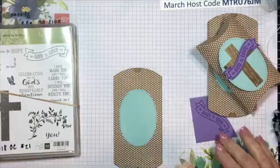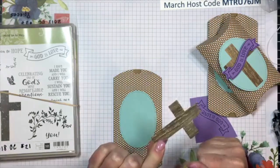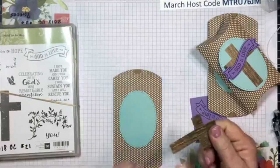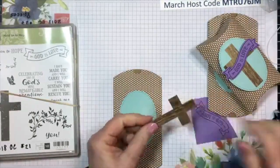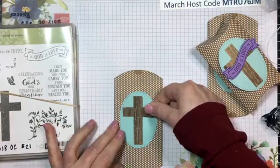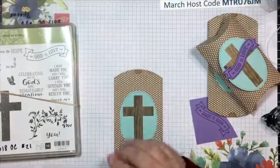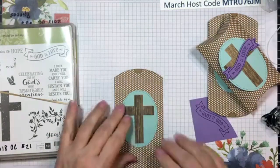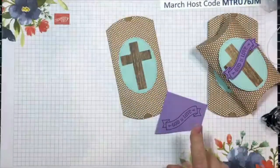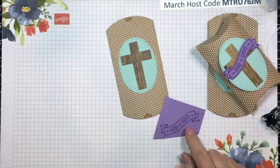I simply cut the cross from a sheet of the Pressed Petals Designer Series paper - it's floral on one side and has a wood grain on the back. So I cut the cross from that wood-looking Designer Series paper from Pressed Petals. Then I used Gorgeous Grape ink to stamp the banner on Highland Heather cardstock, and now I'll cut that out with my Big Shot.